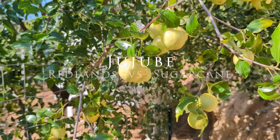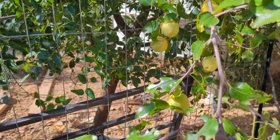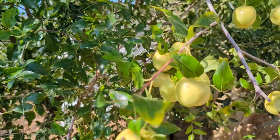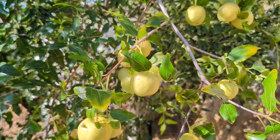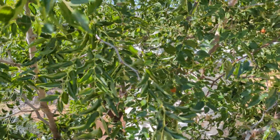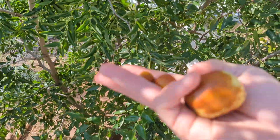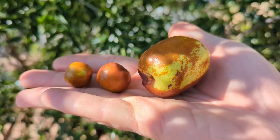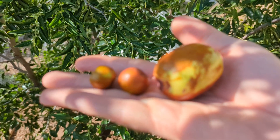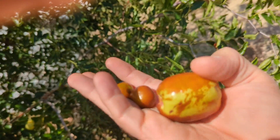Here's the Redlands grafted jujube right there. Some of these are huge and some of them are nice sized, which is stellar. Then I have my regular jujube — the sugar cane or maybe the honey jar. There's the size difference. These two to the left are the honey jar, this one is the Redlands. Look at the color difference. Man, they are beautiful.